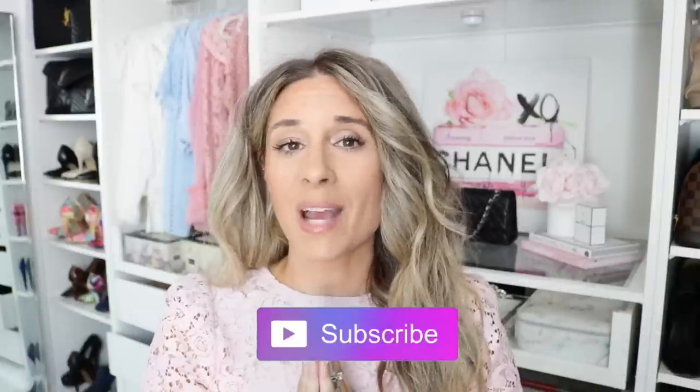So without further ado, if you guys are new to my channel, make sure to hit that little subscribe button. If you want to see my comparison video between these two items, then keep watching. If you guys are familiar with my channel, you know that I love doing comparison videos because I feel like these items are an investment and you work long and hard for your money. If you want to make a purchase like this, you want to make sure it's something you're really going to use and something that is going to be very, very functional.